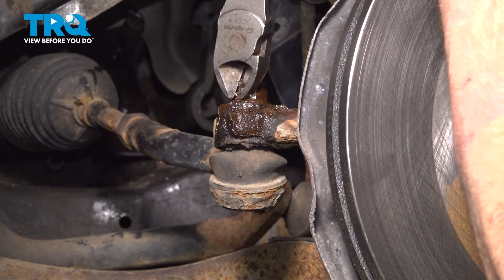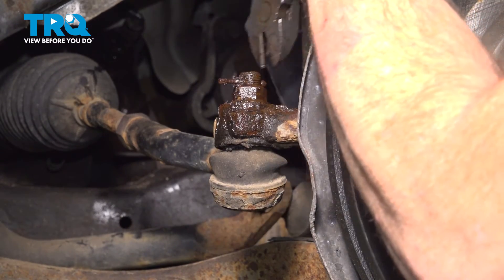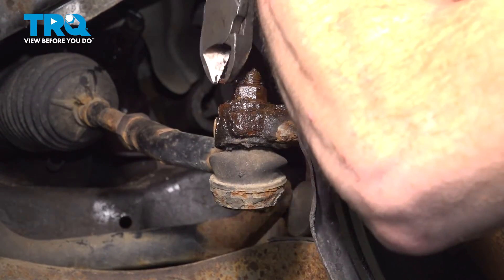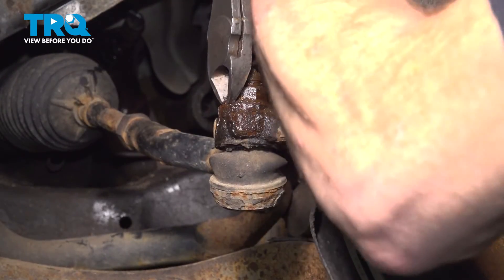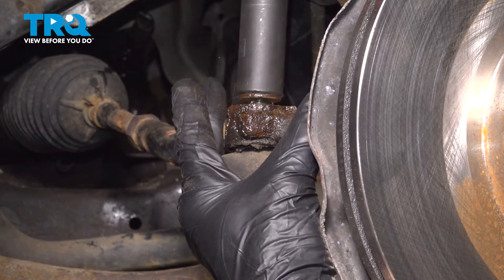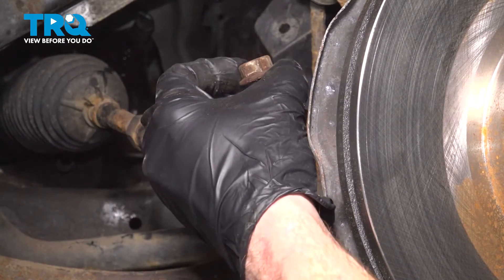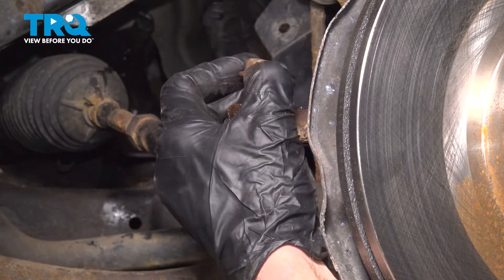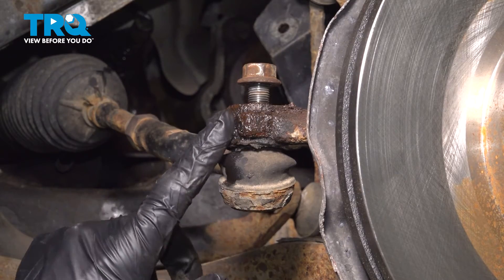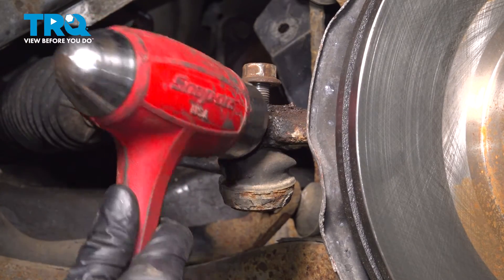When removing the tie rod, you're typically going to find a locking cotter pin. Go ahead and remove that and set it aside — it's a good idea to replace these. Use a 17-millimeter to remove the mounting nut. Give that a quick inspection, then start it back on the tie rod end just a couple of threads. Continue on to separating the tie rod end from the knuckle using some vibration. You could also use a tie rod end removal tool, or use a hammer, being careful not to damage the tie rod end in any way.